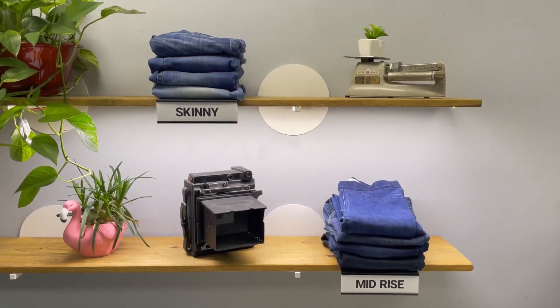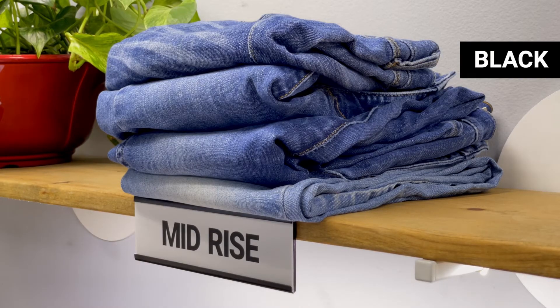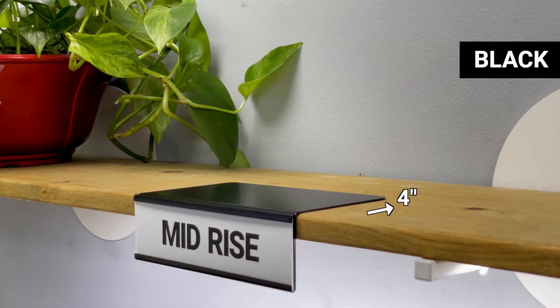What is a Shelf Talker? It's a graphic frame that sits on the edge of a shelf. Our standard design is black with a four-inch return and includes side load and top load options.